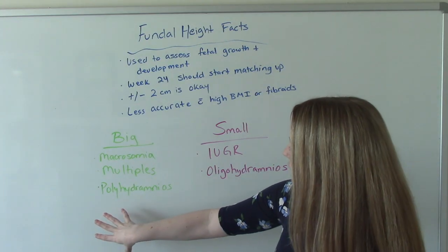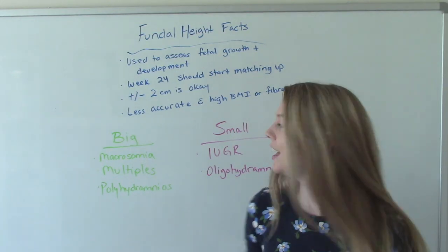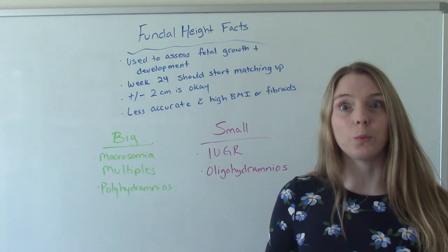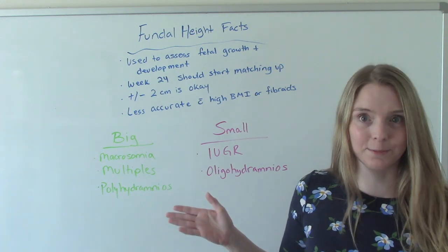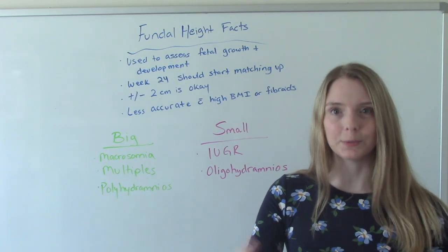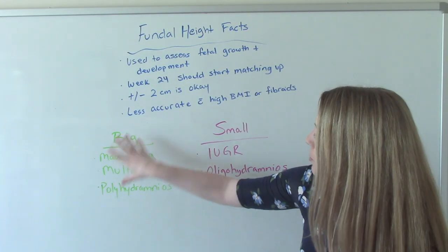You can also have something called measuring big or measuring small. Measuring big means when we measured her, we got a number that was more than two off — so she's 24 weeks and we got 28 or 30 weeks, something way bigger than two off. Reasons for this could be macrosomia, meaning a bigger than normal baby; multiples, meaning she's pregnant with more than one baby — twins, triplets, and so forth; or she has something called polyhydramnios, which is an excess of amniotic fluid.